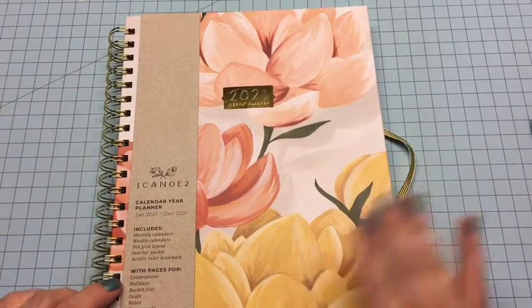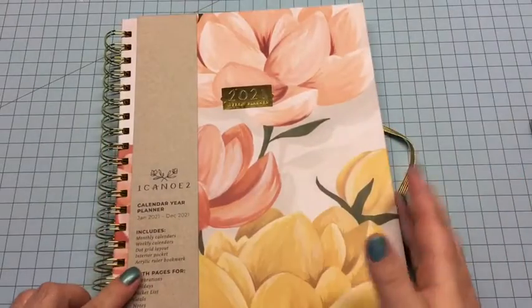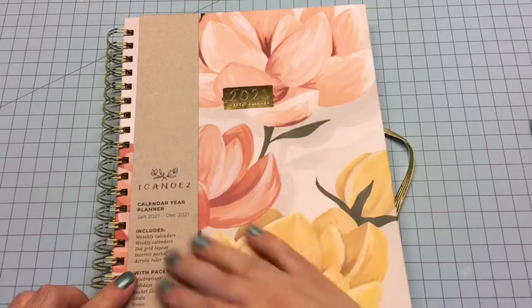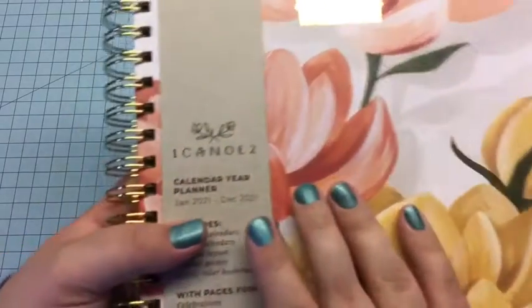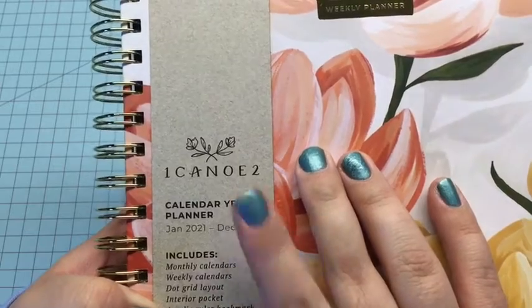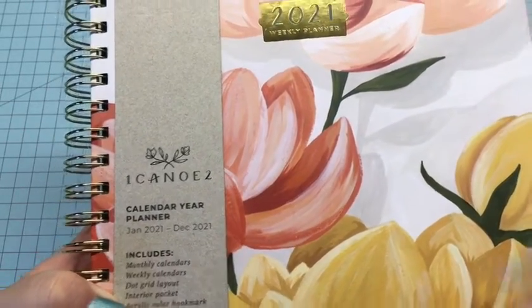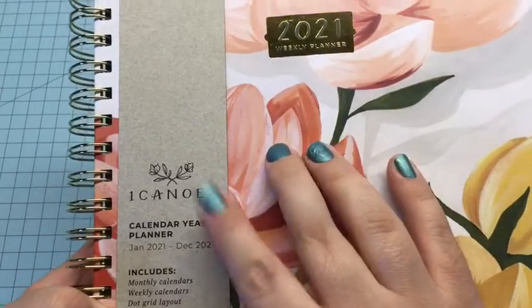I got this to be my household and work planner — for my website, my YouTube, my blog, and my podcast. And the company right here is One Canoe Two — I keep wanting to say One Two Canoe, I don't know why, but it's One Canoe Two.